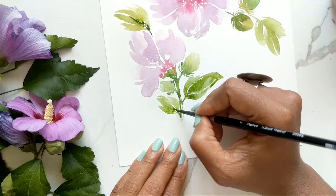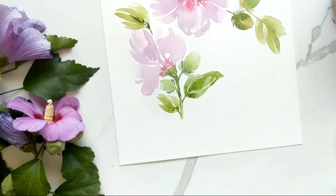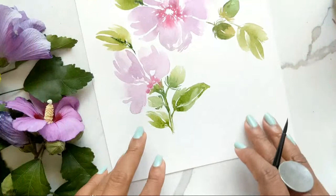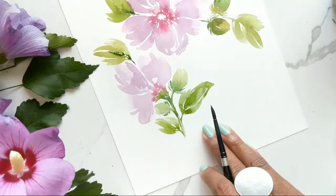Adding green to the center of the leaf. Notice I'm being very loose and leaving a lot of white space in the stem itself — I think that's helpful in making this extra loose by not focusing too much on the details.